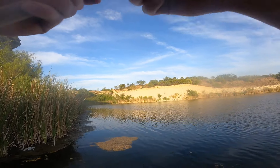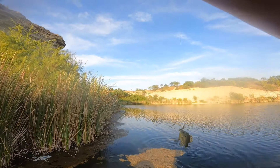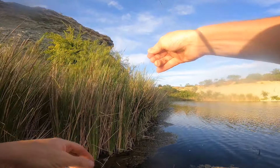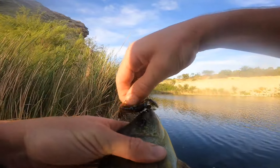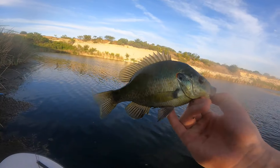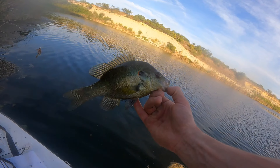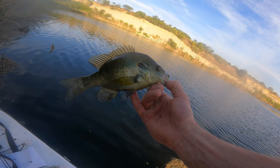Kinda feels like a sunfish — yep, big old red-eared again. Those are some aggressive sunfish. I'm not sure where these things came from because it always used to just be big green sunfish in here, and now there's some fat red-eared sunfish — shellcrackers.